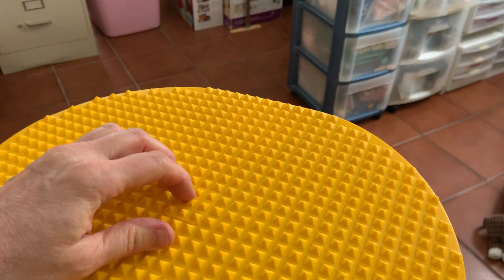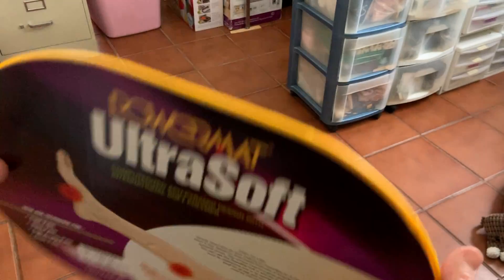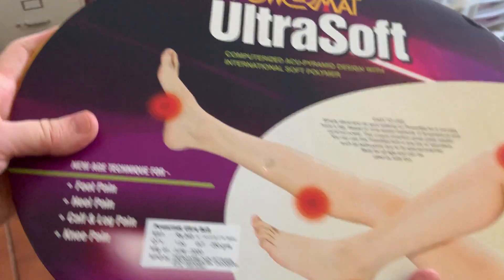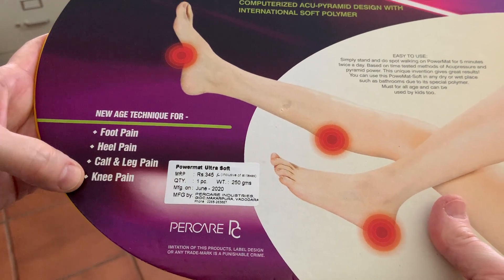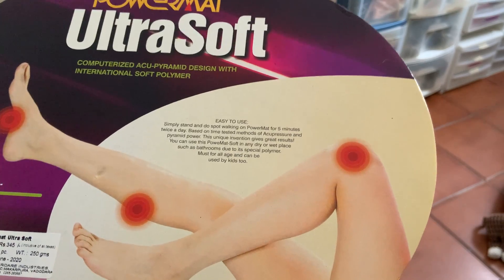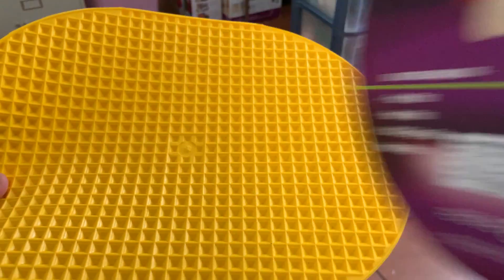That's what the power mat looks like — it's actually kind of sharp. There are instructions for foot pain, heel pain, calf pain, leg pain, and knee pain. All you're supposed to do is walk on it for five minutes a day. It's acupressure.